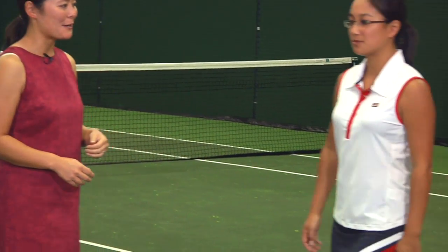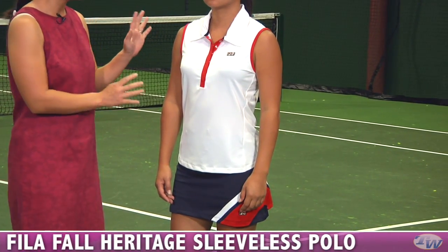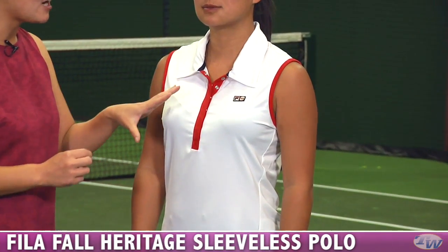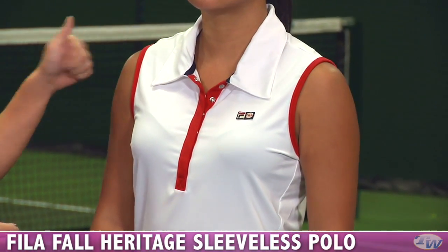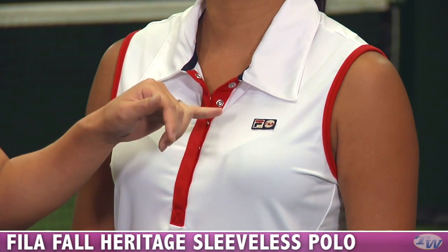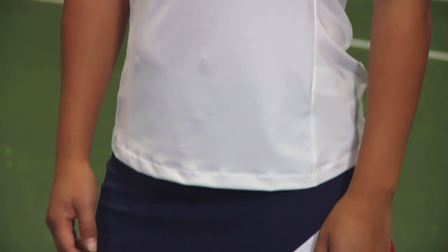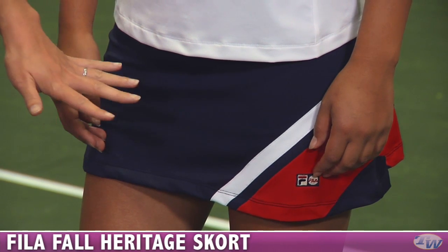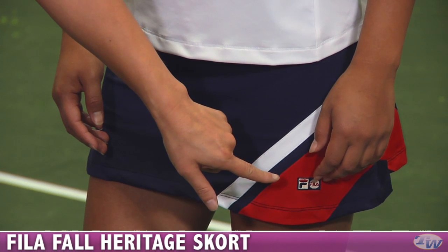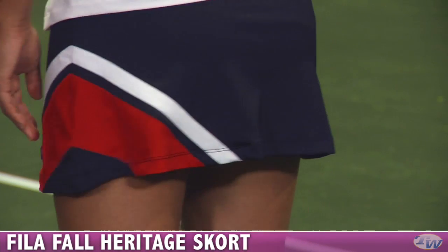First up we have Kanna and she's wearing pieces in the Fila Fall Heritage line. On top is the Heritage sleeveless polo. I really love this deep placket — it's a hidden snap with a contrast color there, a self-fabric collar, and nice binding around the armholes. On the heritage pieces you'll see the heritage-style F-Box logo. She's paired that with the heritage skort for fall in the navy color — that classic navy, white, and red you see in all the heritage pieces.